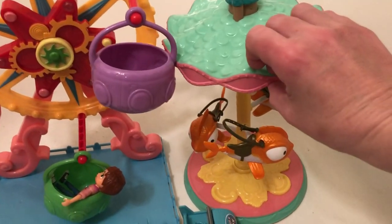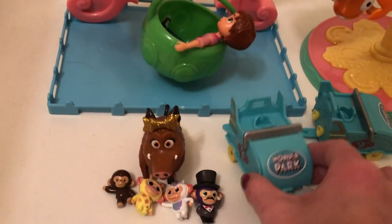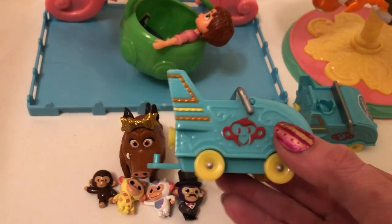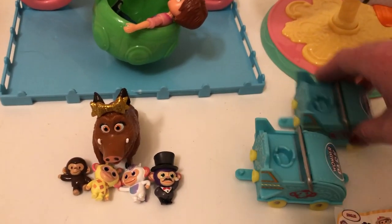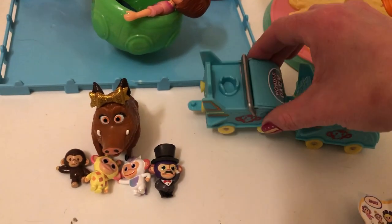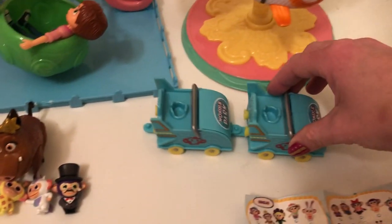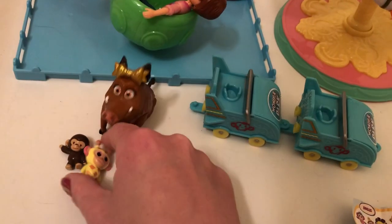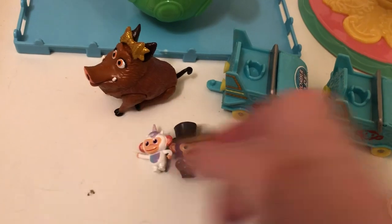By far, the carousel feels like a more solid toy. And then here you have these tiny little collectibles — they look like roller coaster carts. What's cool is that they actually connect to each other, so one connects to the other, which I think is awesome, and they can go around.